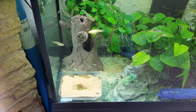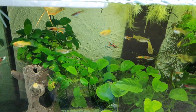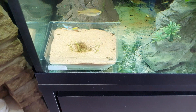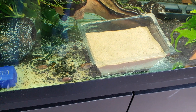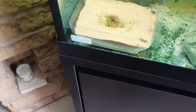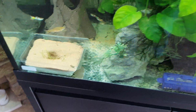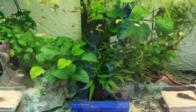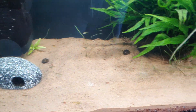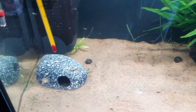Hi guys. They're looking nice, aren't they? Now, I had some questions about these. That one is just sand, and that one's just got some moss in it. I wanted to see if it was possible to grow anything. Bear in mind in this tank over here, we had some success with the grass apart from the fish eating it.